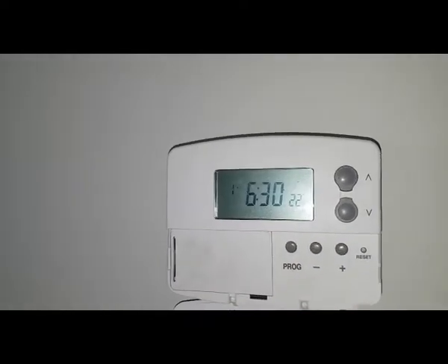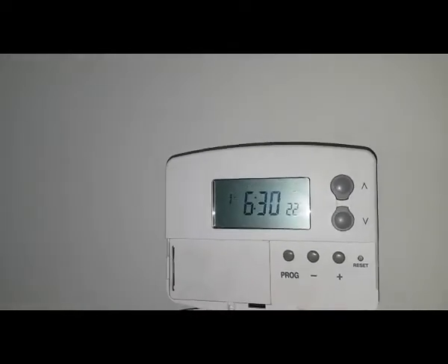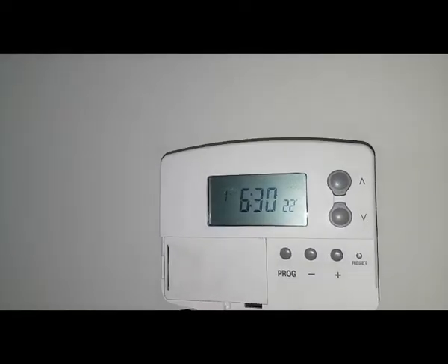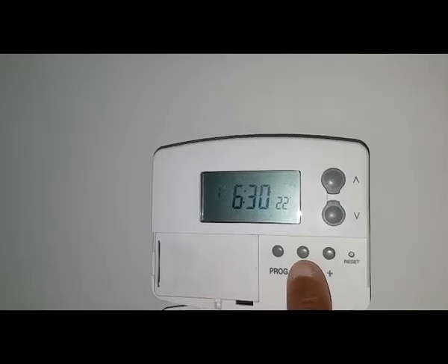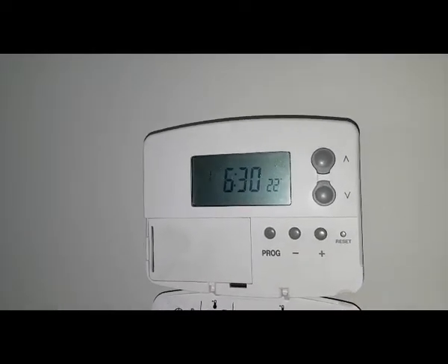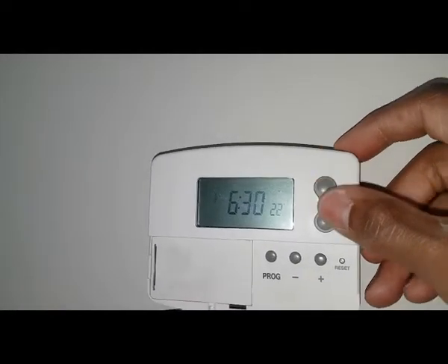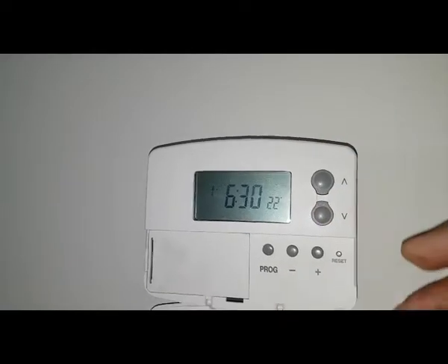You can see the time — it's got a one flashing, so that's the first ON period. If you want to adjust the time, use the plus and minus buttons like that. The other thing you need to adjust is the temperature, which you use these two up and down buttons — you can see it moving.